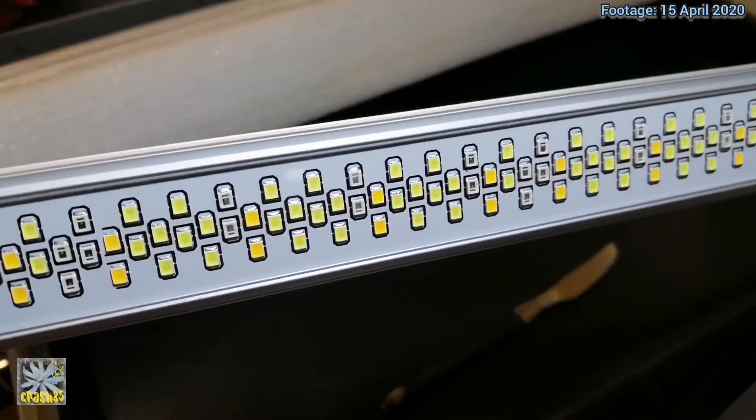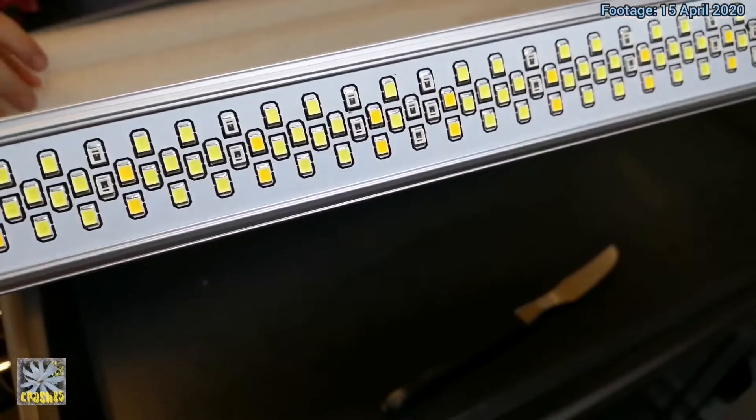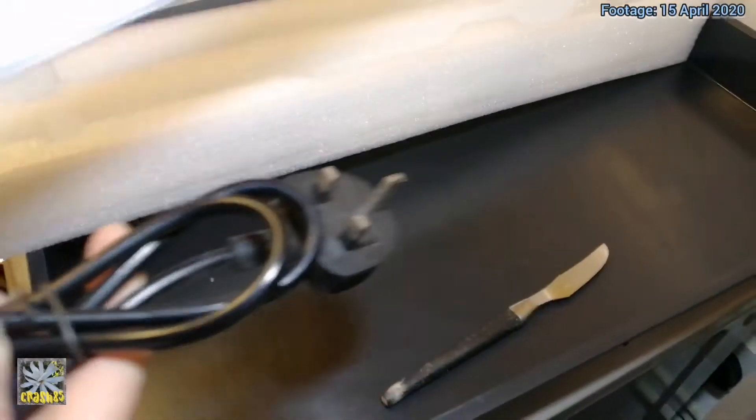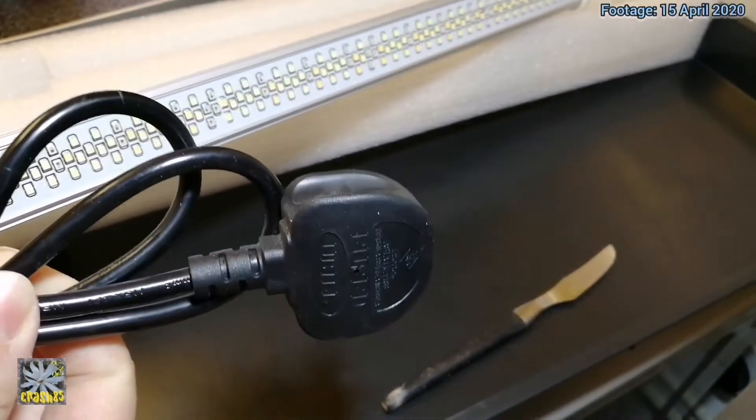You can see the different coloured LED lights there, and it comes with a UK plug which you select at the time of purchase.